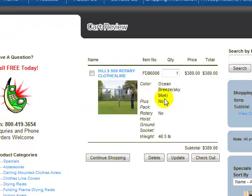Once in the shopping cart, you can view what you've purchased and simply click the checkout button to move on to the first page of the order form to fill in your details. If you want to add further products before checkout, just click continue shopping to go back into the website and add more items to your cart. That concludes this video on the Hills 500 Rotary Clothesline. Thank you very much for shopping with Urban Clotheslines.